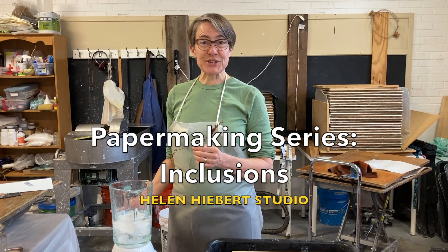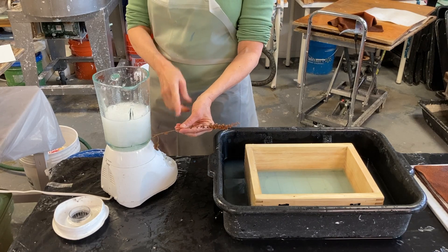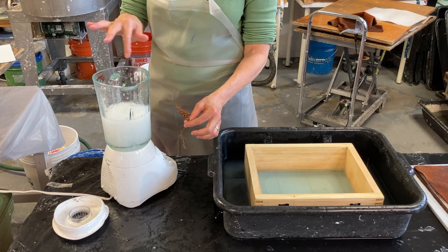Let's make paper with inclusions. I'm going to add some plant material to my pulp. I've just put some cotton pulp in here, blended it, and I'm going to add the plant material in.